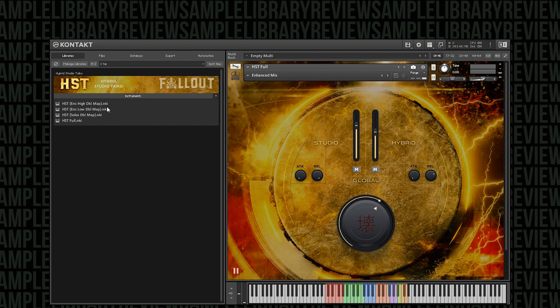Let's start with the full instrument itself. You can see there are four NKIs: one for the high ensemble, one for the low ensemble, a solos one, and one for the full instrument, which is what we're going to start with. Let's go through a few of these samples.